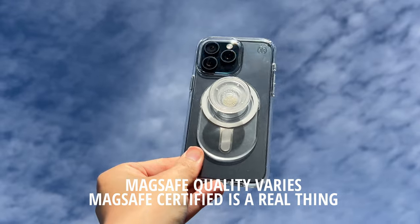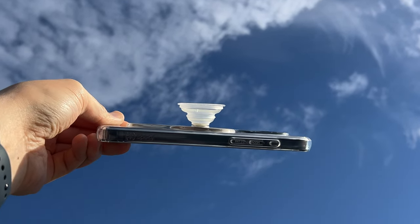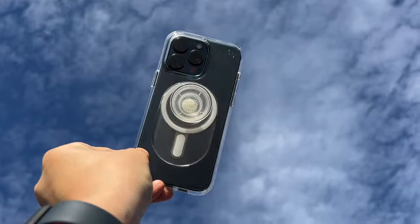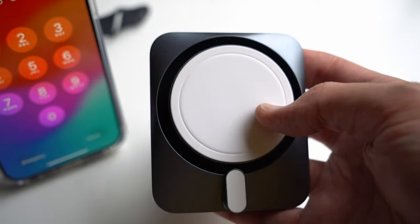MagSafe quality is not all the same, because some MagSafe magnets will use thinner gauge wire, some will also use cheaper materials that slow down charging speeds or increase heat. So be careful assuming all MagSafe magnets or cases are going to be the same — some cheaper models can get hot very fast or just might not work well at all.